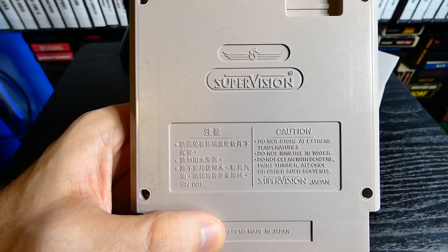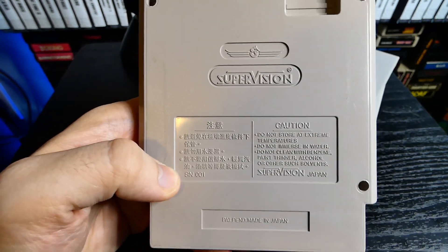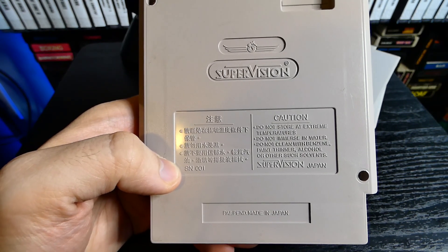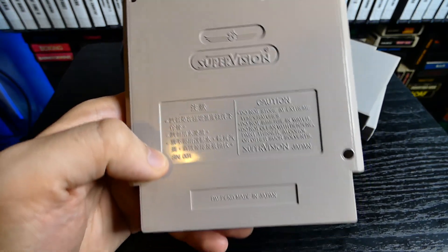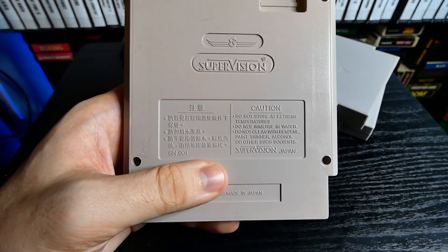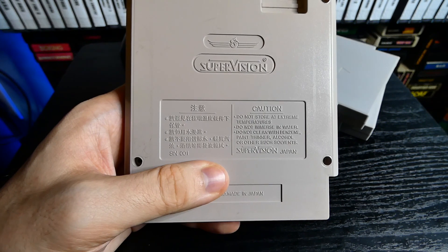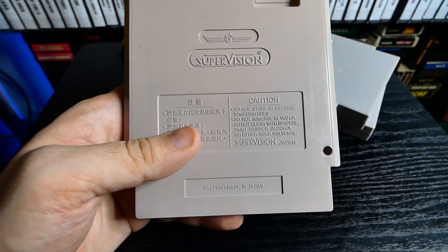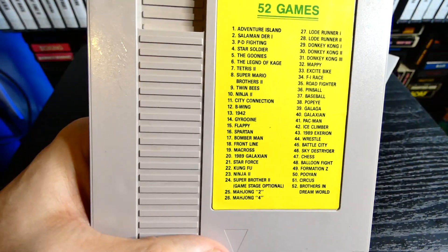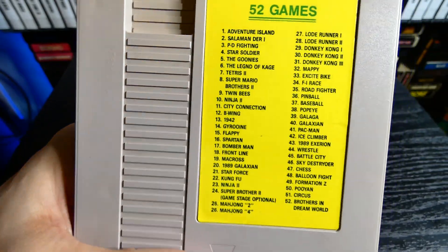What we will do is look at the casing. We have a Supervision cartridge — these are older multi-carts; they're obscure, definitely not normal. You can see the caution right here: do not store at extreme temperatures, do not immerse in water — basically the same thing you get on your NES cartridge. Made in Japan.